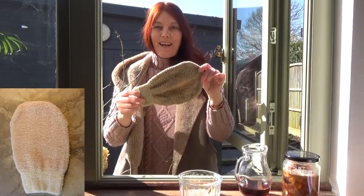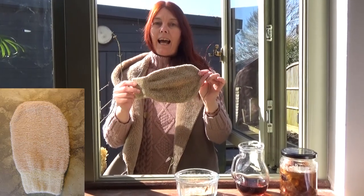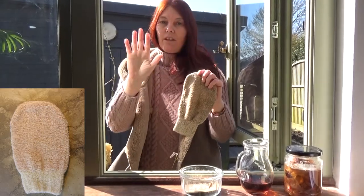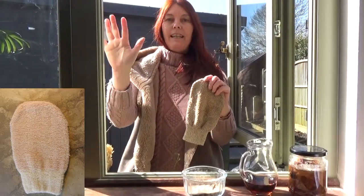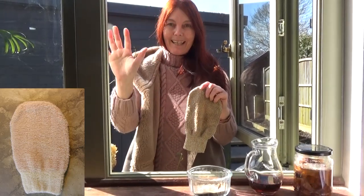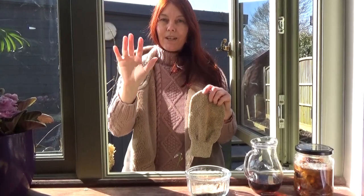This is actually my exfoliating glove. It's made out of nettle fibre and copper and when I use this I can use the whole flat of my hand to really add some elbow grease to my cleaning effort to get rid of that film and to really clean those windows.